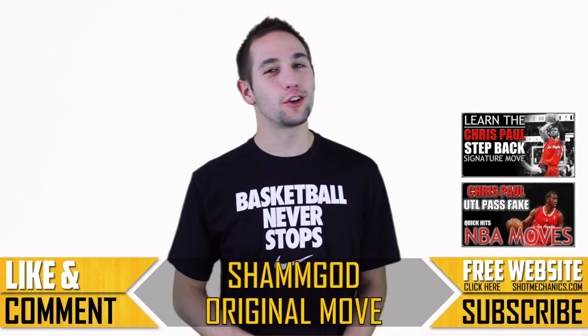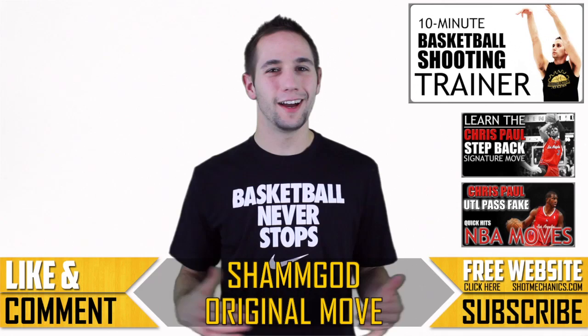Don't forget you can also check out our 10 minute shooting trainer, because the game is always about getting buckets. I'm Coach Collin Castello with ShotMechanics.com — thank you so much for watching and I hope you enjoyed.